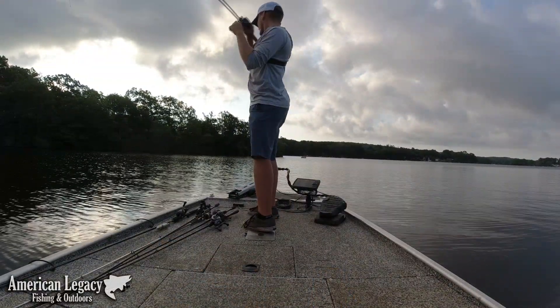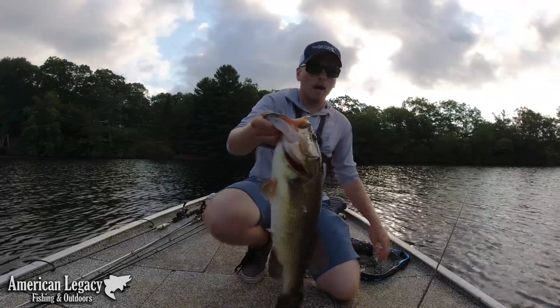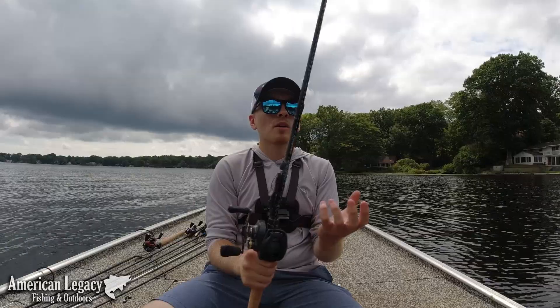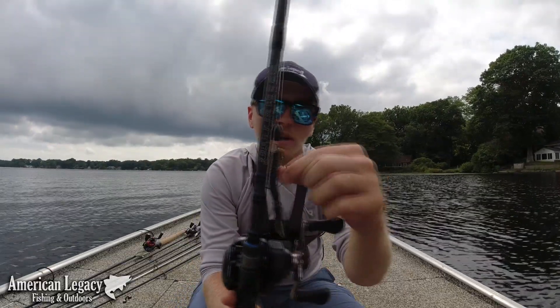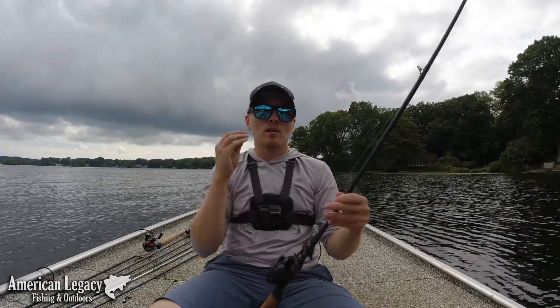Medium heavy or heavy rod is plenty to get these fish out, I promise. When you're flipping this stuff, you really don't need to winch the fish out of the grass. I have not lost a fish yet due to them getting buried in the grass. This is a Dobbins 734 — it's rated as heavy, but Dobbins rods usually run about half a power to a full power lighter, so this feels more like a light medium heavy. When you're using a softer rod like this, you don't want a crazy thick flipping hook. I really like this thinner wire — I don't have to set the hook as hard, it penetrates really well, and my hookup ratio is excellent.